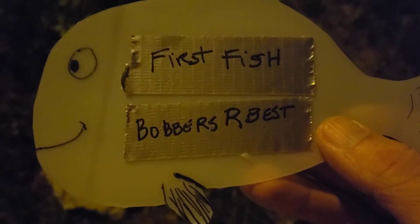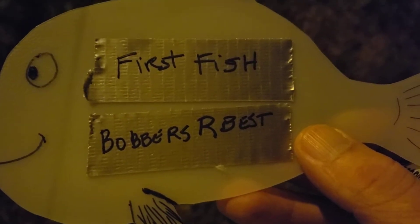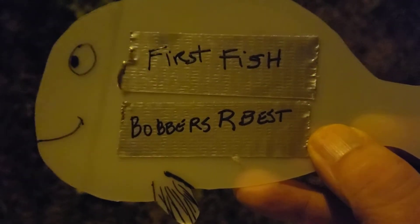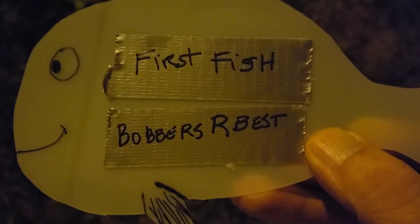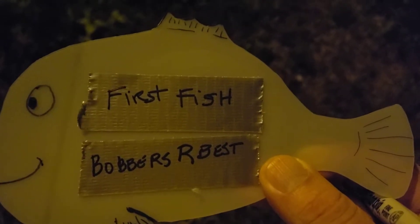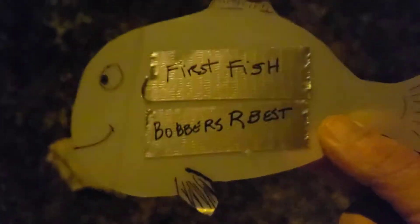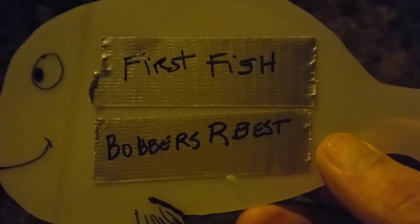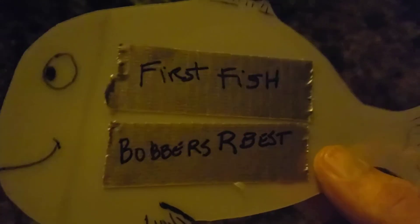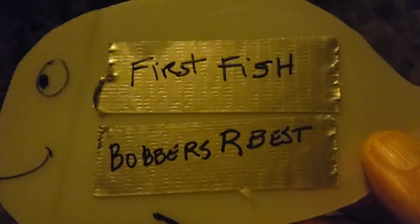In your video, use the hashtag Shed Wars Fishing Rodeo 22 and hashtag Shed Wars Fishing. You can also do hashtag Bobbers Are Best, but don't make that the first hashtag — do it however you want. Just keep it simple and we'll see it no problem. Anyhow, this has been long enough. Your code word for the first fish is bobbers are best. Y'all be good, good luck to all of you, and take a kid fishing today.